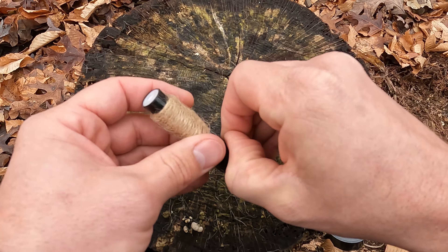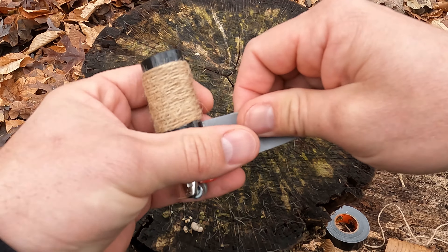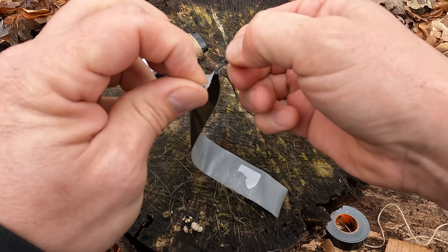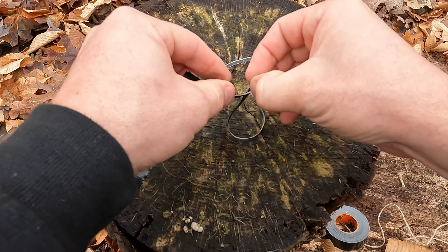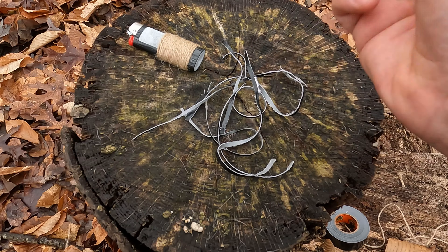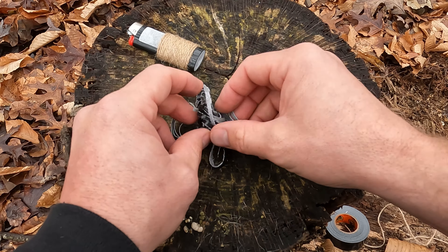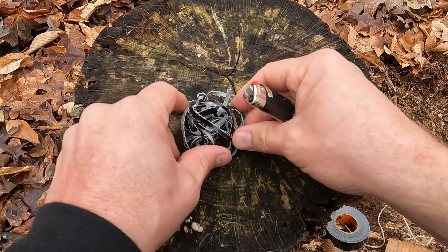The next thing we can do is start our fire with our duct tape. You want to tear these into long strands and just keep making little pieces of it. After you shred up your duct tape, make a ball — but you don't want to crush the ball. Make sure it has a lot of air and loft in the middle of it. If you crush it down into a hard plastic ball, it won't burn anywhere near as well.